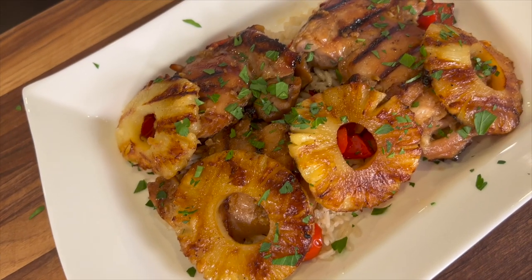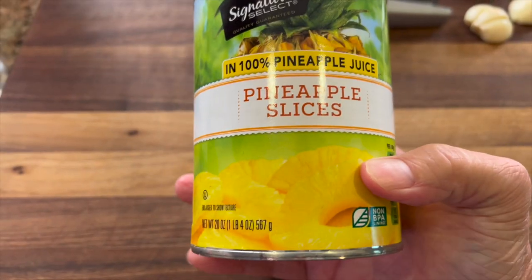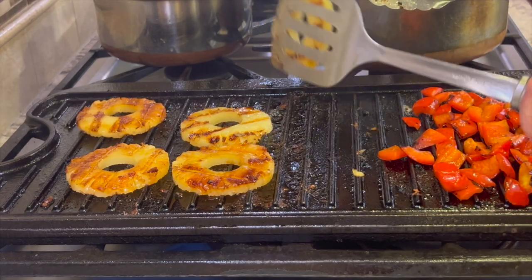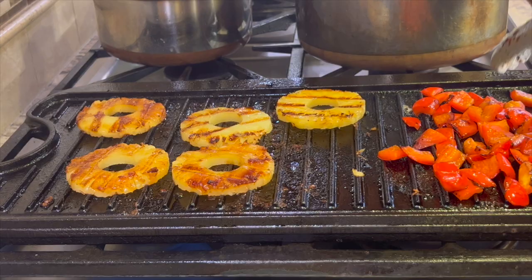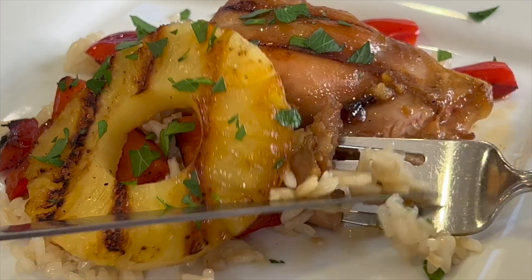Today we're making some Hawaiian chicken with a beautiful marinade. It's got a lot of spices in it — pineapple, coconut milk, some ginger, garlic, a lot of good stuff going into that marinade that just really makes this delicious. We're going to grill up some bell peppers with this and grilled pineapple, then serve it over a bed of coconut rice. It is delicious, guys. You're going to love this.